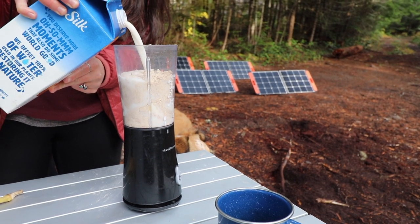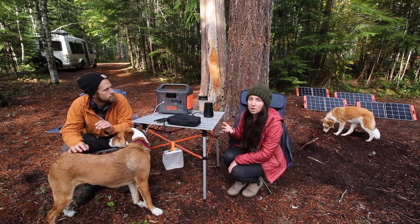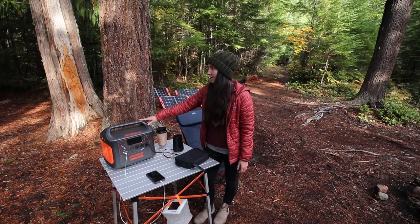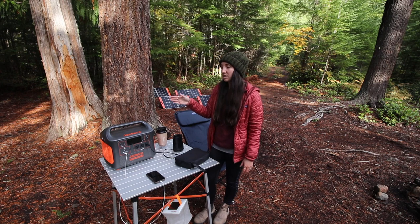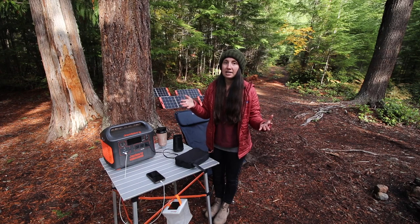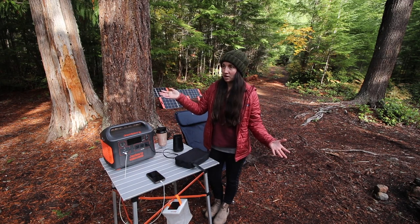We just blended a morning smoothie on here and it only pulled about 200 watts. It can support any device up to a 1,500-watt draw — so charging laptops or a small car refrigerator. We store this underneath where my feet go on the passenger side of the bus, which is the perfect location so we can also charge it while we're driving. That's helped us a lot since we're not getting much solar from our roof panel while traveling through cloudier states, so we're able to top up our batteries after a long day of driving.